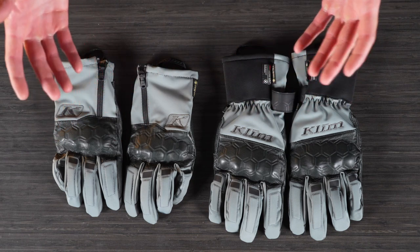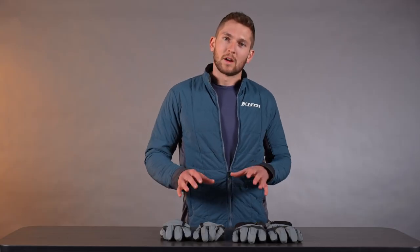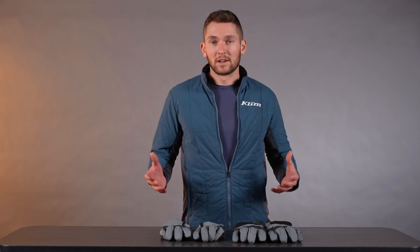The big story here is they were really popular, really solid gloves before. Now we're just refining them and improving them to make them a little bit more comfortable, better, and easier to use than they were before, so we're not totally redesigning the wheel here.